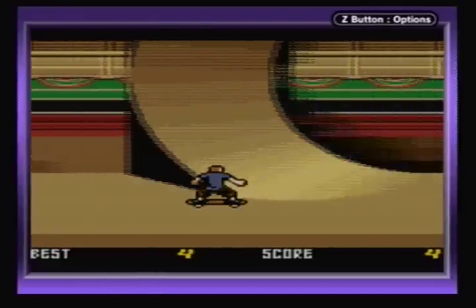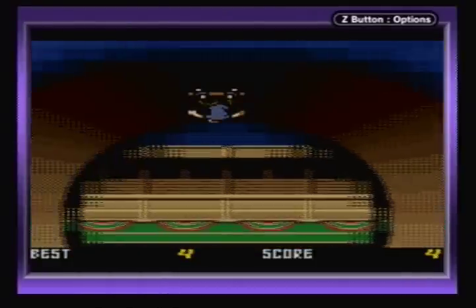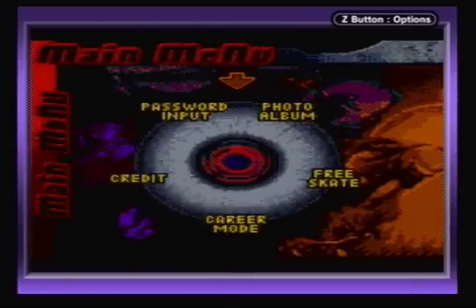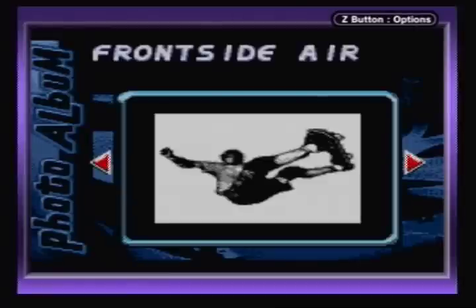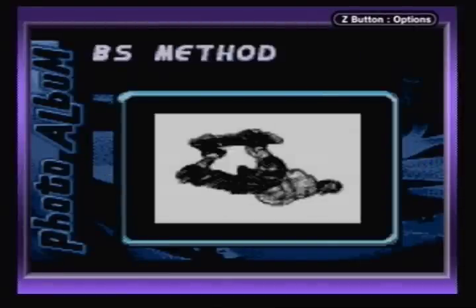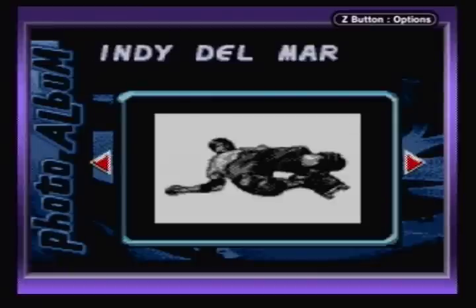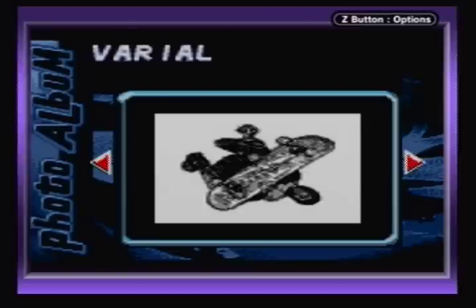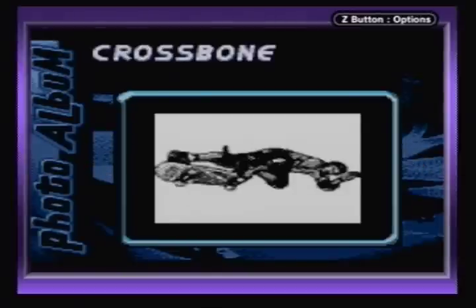In Free Skate you can play any course for an unlimited amount of time — a good way to practice or just goof around. Next up is Photo Album, in which you can view pictures of skateboard moves. But all the pictures are in black and white. I'm guessing they did this because you could hook it up to the Game Boy Printer, which only printed black and white photos. But still, the name of the system is the Game Boy Color for a reason.